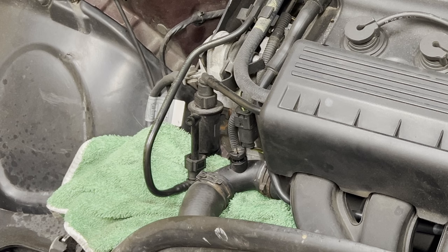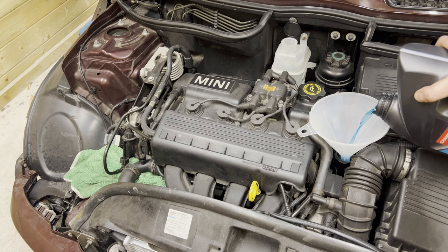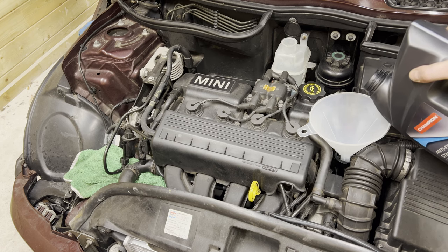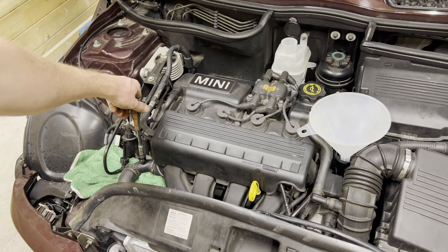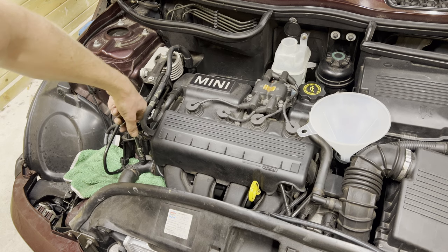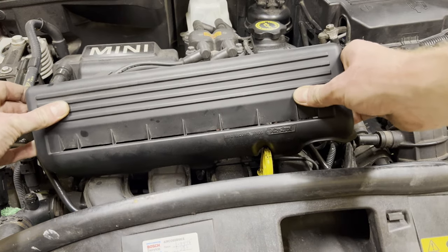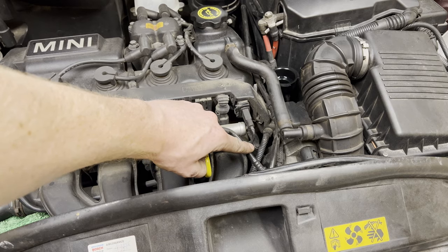Coolant is starting to overflow here. I can still hear bubbles emerging — and there it's going again. Now it's not bubbling anymore and it's still overflowing, so I'm going to close the bleeder screw like so.